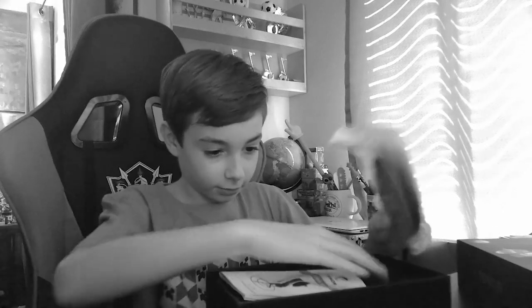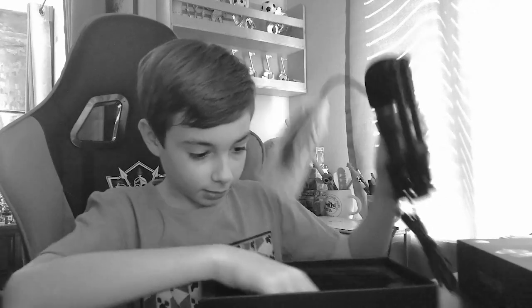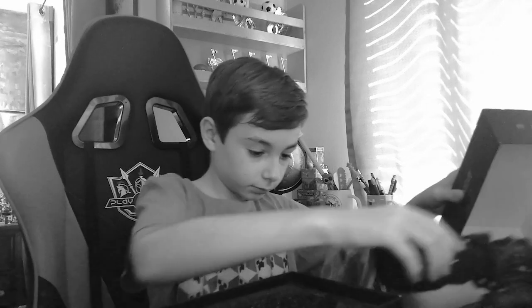All right, opening it up. Yay! So we've got an instruction manual, the mic, and some styrofoam. Okay, that's the whole thing.